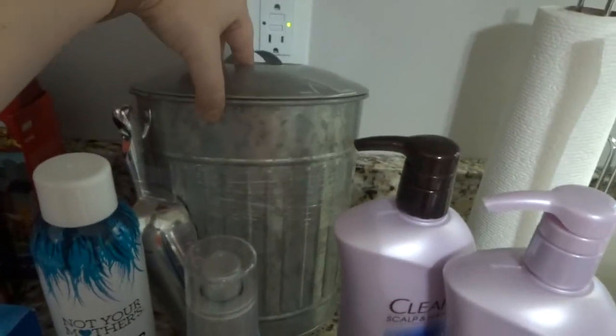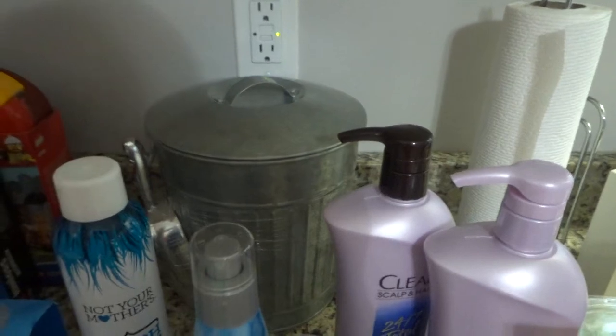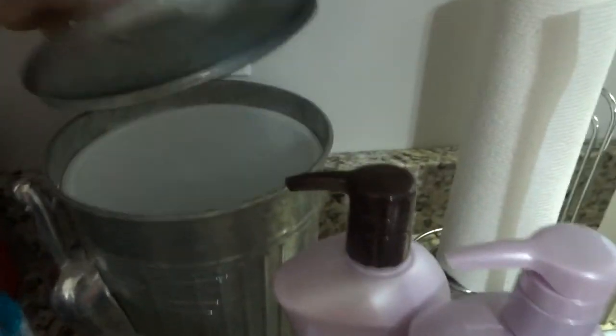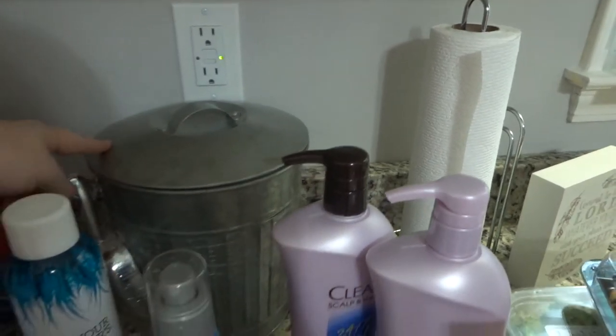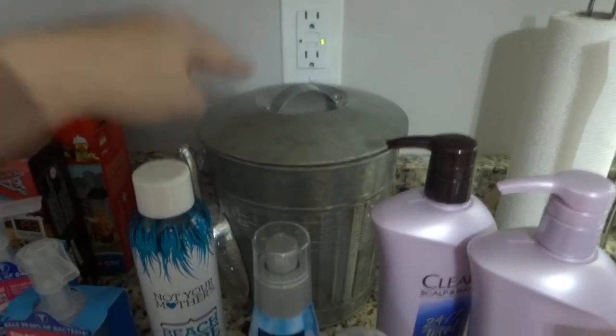I picked up an ice bucket because we've been having all our parties lately and my ice has been melting like crazy. This is an insulated little bucket and I think it will be really convenient.